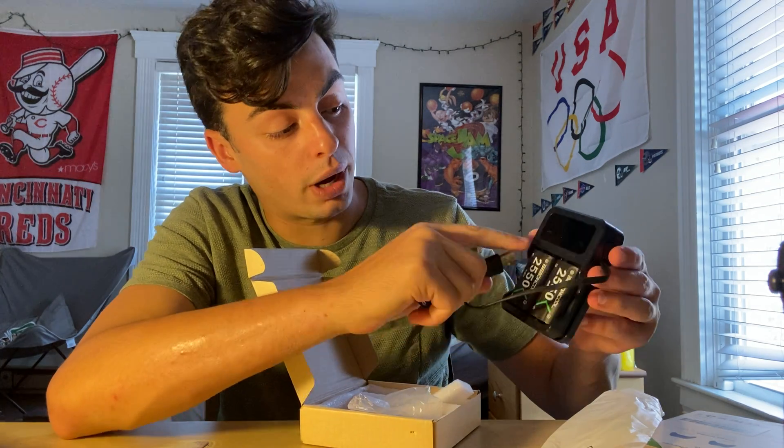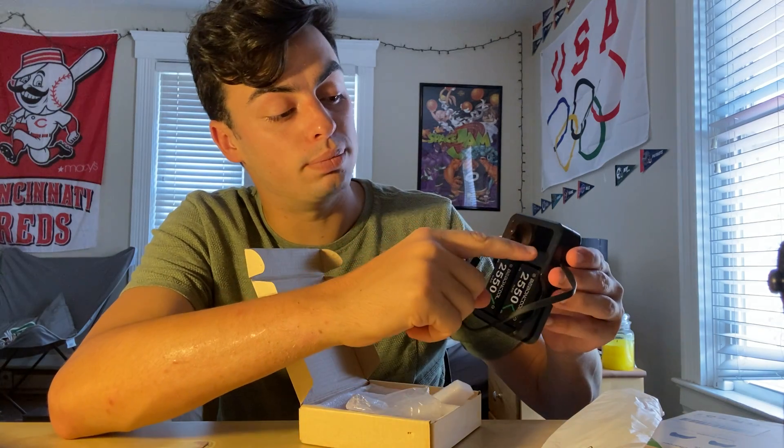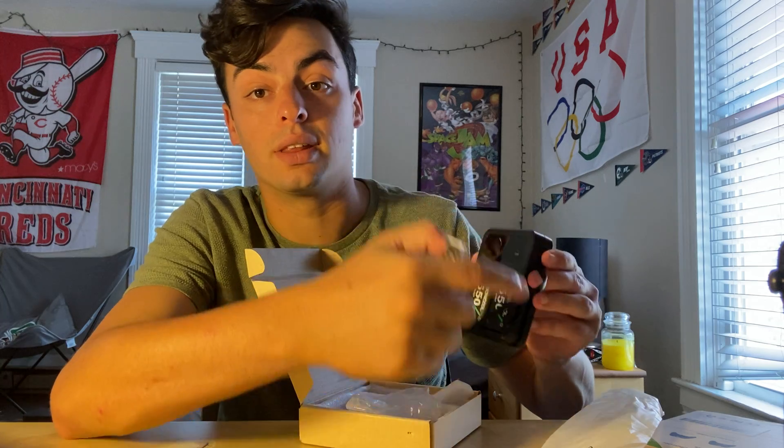And then it will start charging these batteries. When there's a red light, it means they're not done charging yet. But when you have both two green lights, that means they're both done charging and fully charged.